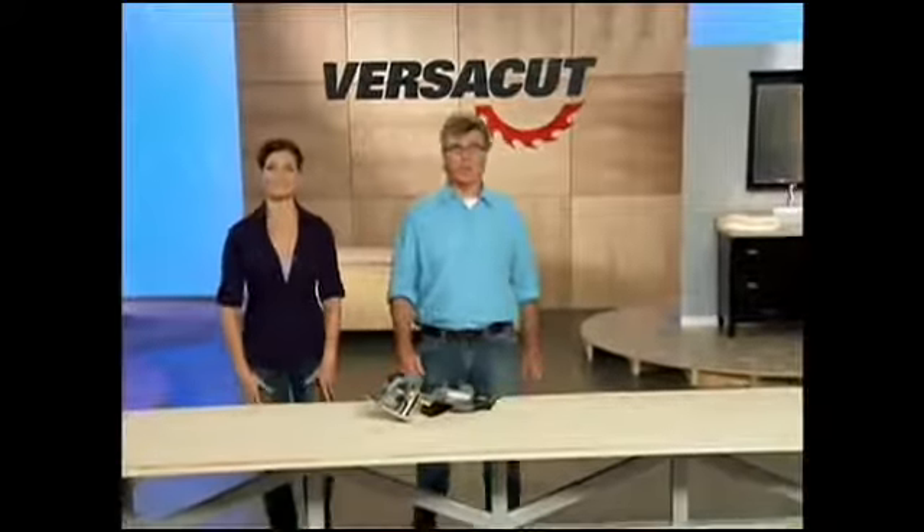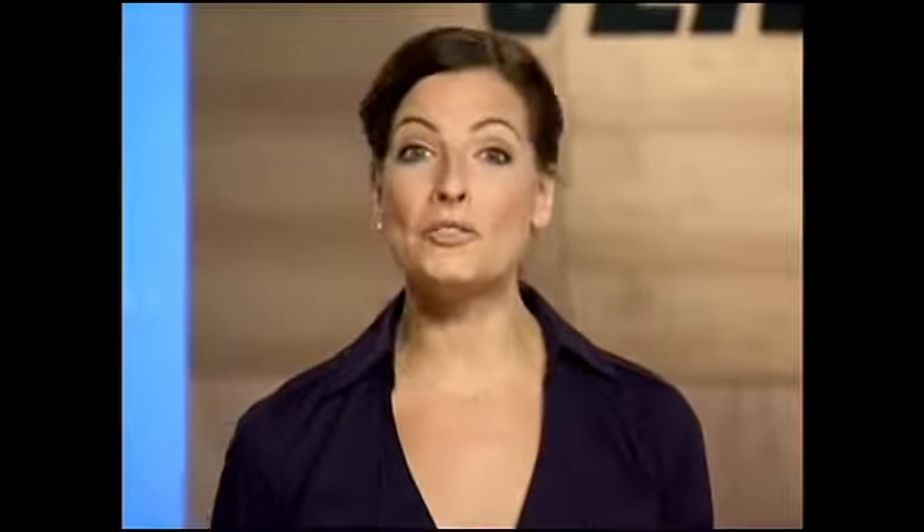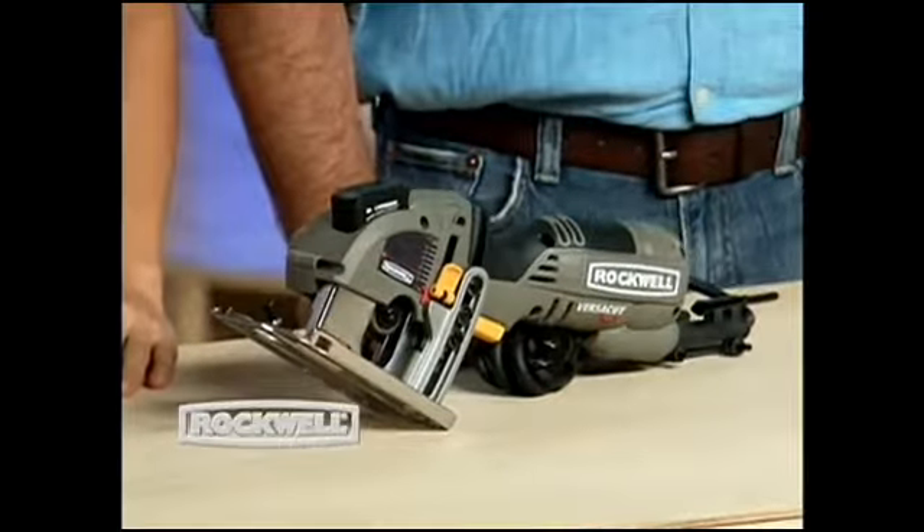You've seen me on television home renovation shows for 20 years, and I'm known as a bit of a tool hound. I did a quick count, and I've got 18 power saws in my own shop. But today I want to show you an all-new power saw that I think is pretty special. It's called VersaCut, and it's a really innovative new power tool from Rockwell.